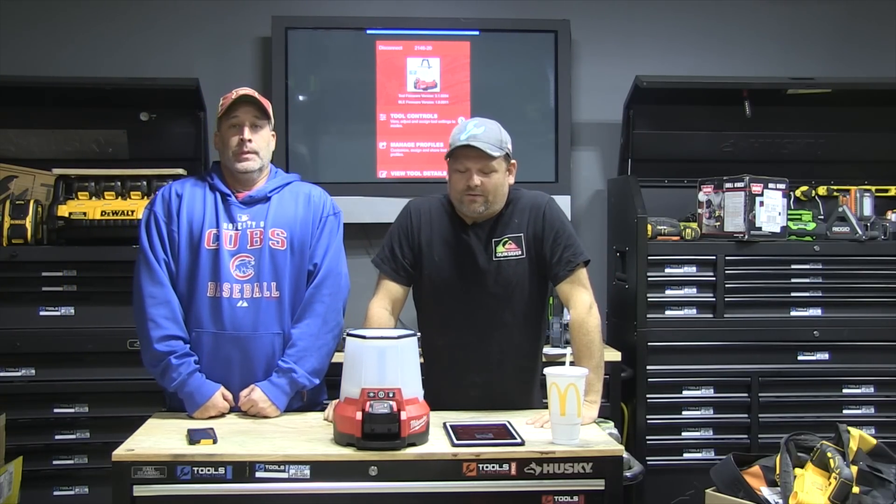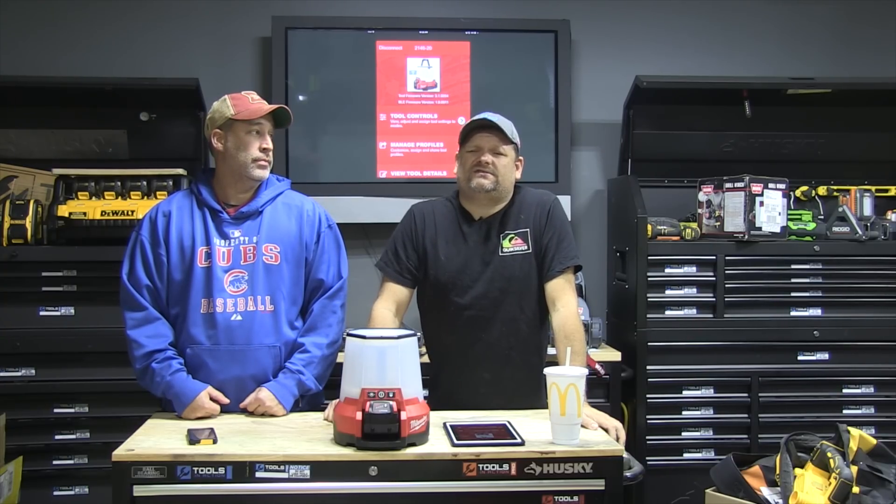What's up you guys, welcome to the channel. We're sick, very sick. Some of you are gonna comment saying why are you even doing a YouTube video if you're sick — because we're workaholics and we're doing it for you guys. Anybody who knows Tools in Action knows we're workers. Out on the job site, we're the first ones there and the last ones to leave.